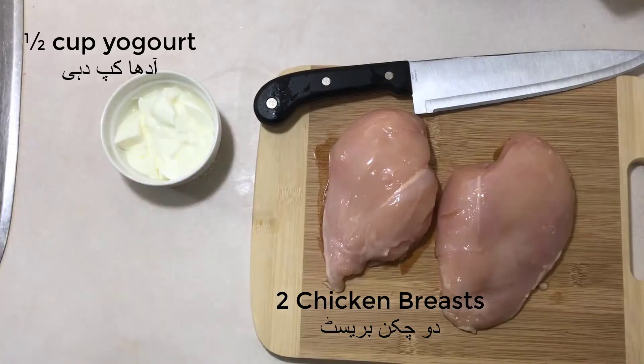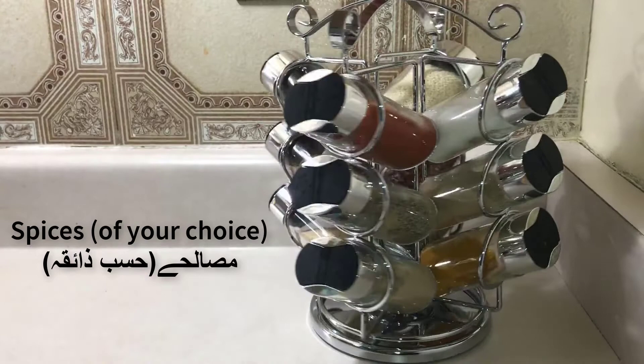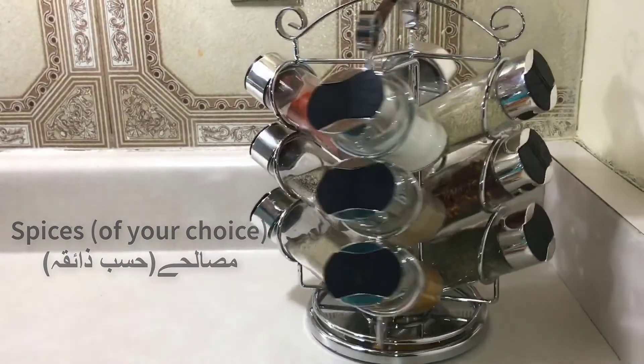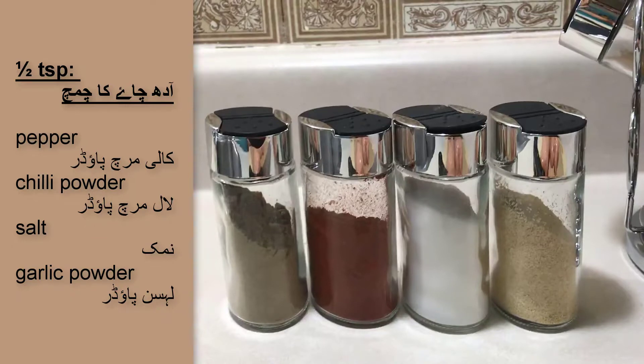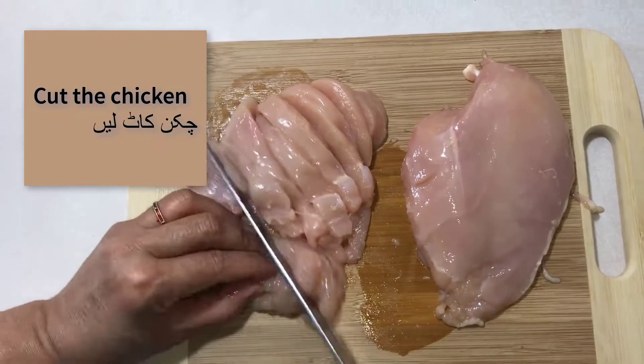For the marination process of this recipe you will need two chicken breasts, half a cup of yogurt, two tablespoons of vinegar, and spices of your choice. Now these spices depend on your own taste, but we chose for this recipe half teaspoon of pepper, chili powder, salt, and garlic powder. If you don't have garlic powder, a good alternate is garlic paste. Start off by cutting your chicken breasts into medium-sized strips.